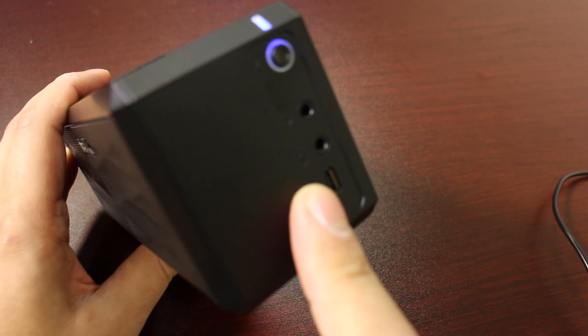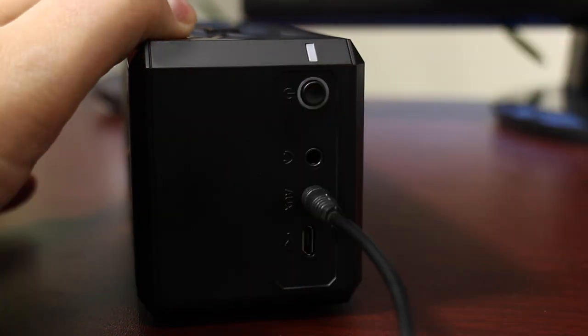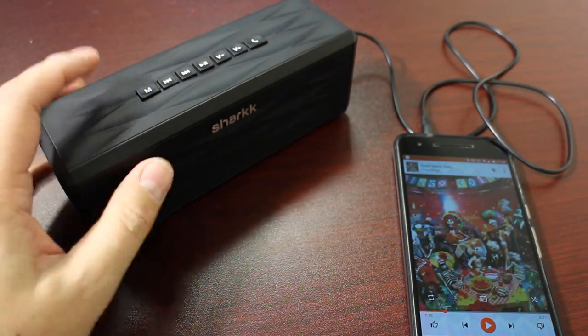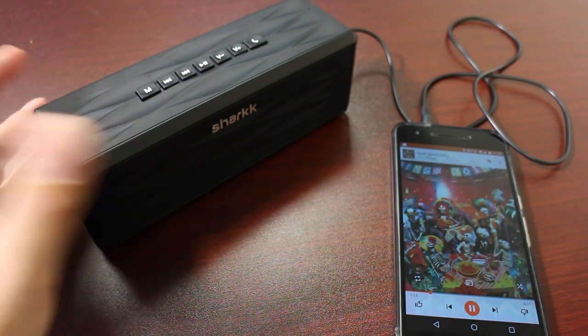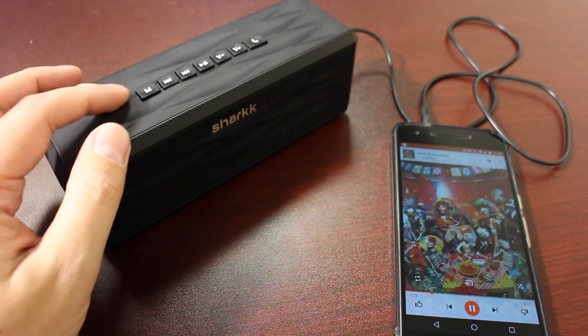On the side here there is an auxiliary port. I have my phone already plugged in. One thing you do have to know on the Boombox is that you have to toggle the mode between Bluetooth and Aux. So if I play music now where I'm just connected, it's not going to play through — my phone isn't paired with Bluetooth or anything to the Boombox.